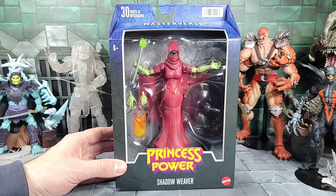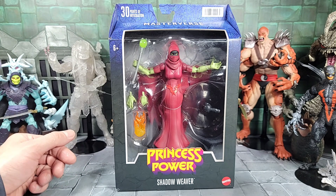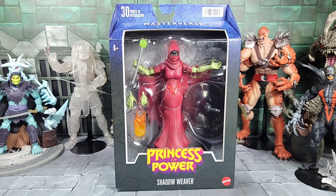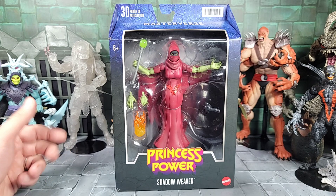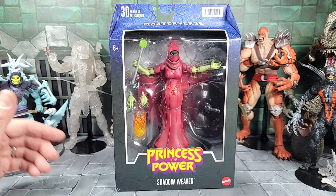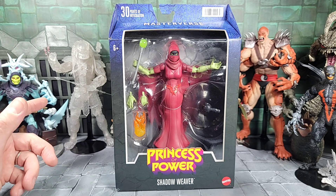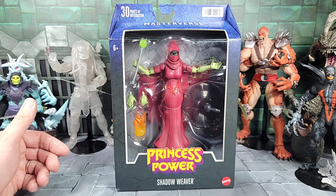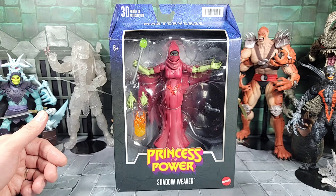Shadow Weaver goes back to the Filmation cartoon — I remember watching it as a kid, seen her a couple times. Who doesn't like an evil floating witch? I kind of forgot about her when I started collecting the Classics line. When I came across the Shadow Weaver Classics figure, I think she was exclusive. Out of all the Classics figures, she's probably one of the most expensive to find on eBay in-card with the mailer, along with the Sorceress, Fisto, and a few others. So it's cool to see one now with a good amount of articulation, not much different from Classics, at retail or online for a lot cheaper price.